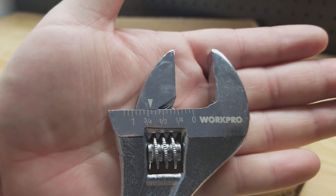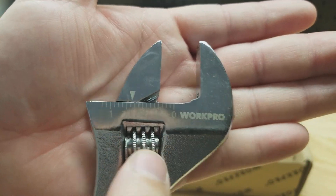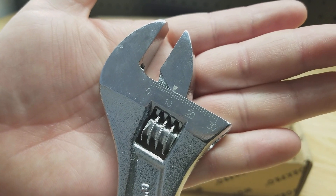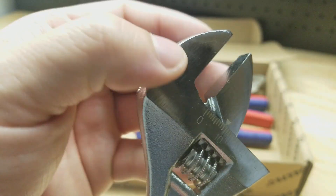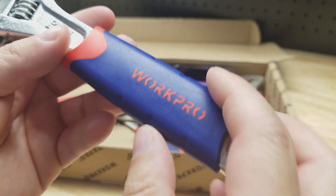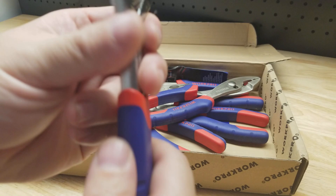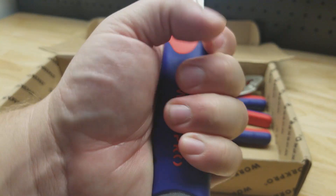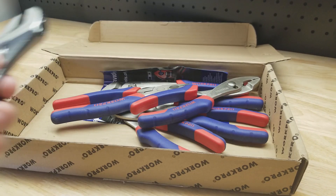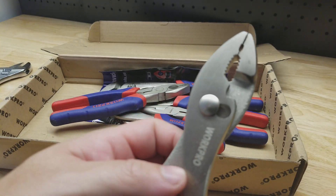Here's the adjustable wrench — you can see it has a scale showing you the different sizes. These are all chrome vanadium, and you can see we have metric on the other side. I do like their handles; they're pretty comfortable in your hand. It's nice to have a grippy handle like that instead of just bare metal all the way through, because it could slip out of your hand pretty easily. So we've got the adjustable wrench there.